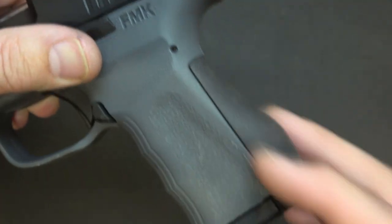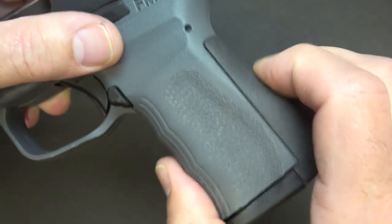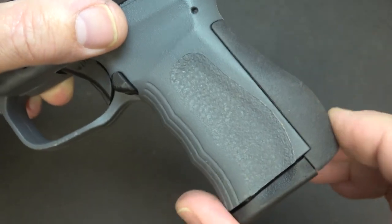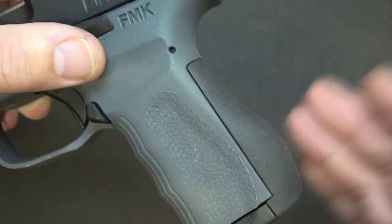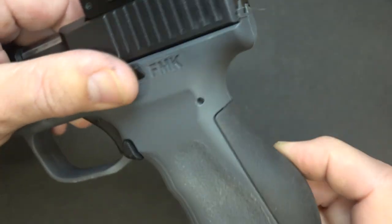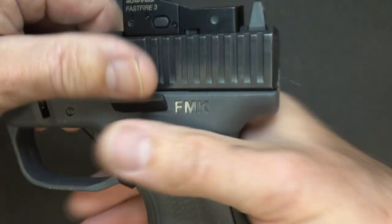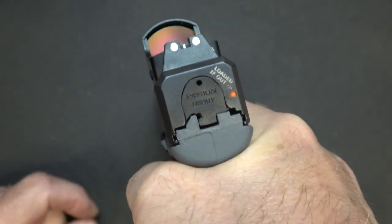This back section is rubberized — it's an over-mold over polymer, so it's not squishy but it has a lot of comfort. FMK says this will make it feel like a caliber down, and it really does make a difference when shooting. You've got this small area right here that gives you a fairly low bore axis, very similar to the Glock.